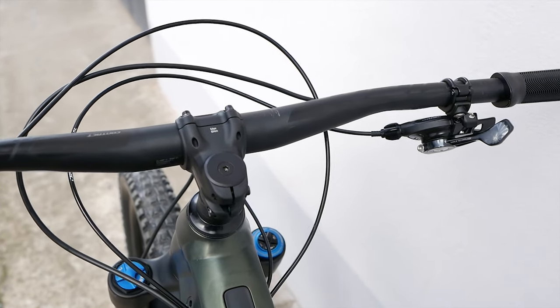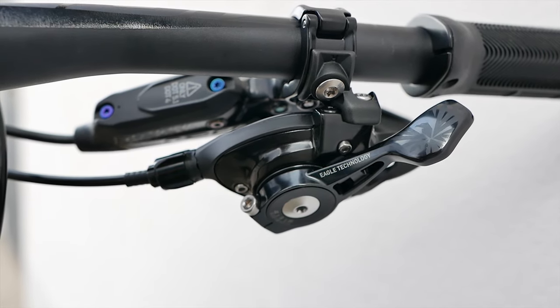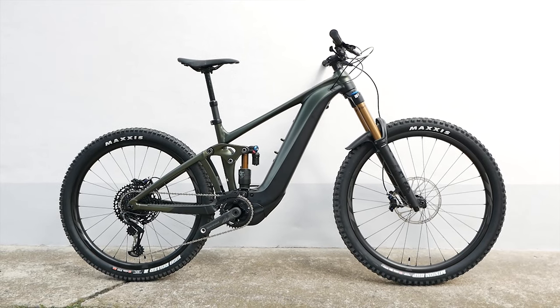Details like these make the Reign E+ Zero a bike you can make a splash with, even beyond the 2022 season.